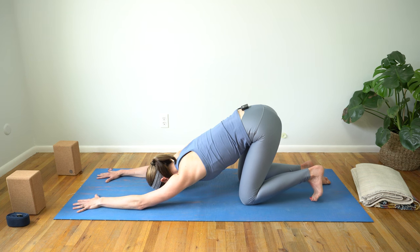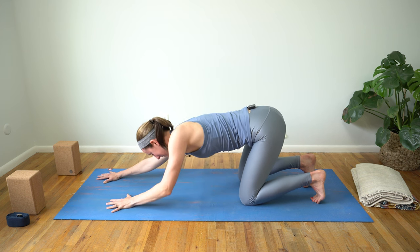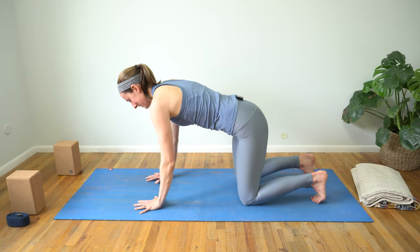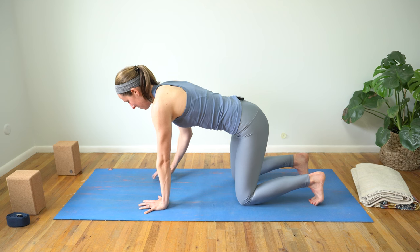Toes can be untucked — or if it feels better to tuck them, you can do that as well. Inhale, really notice your entire rib cage filling up with new breath, all the way down into your low ribs. One more full breath in, then exhale — find that engagement in your belly as you slowly walk your hands back to hands and knees. From here, let's take a few cat-cows to warm up our spine.